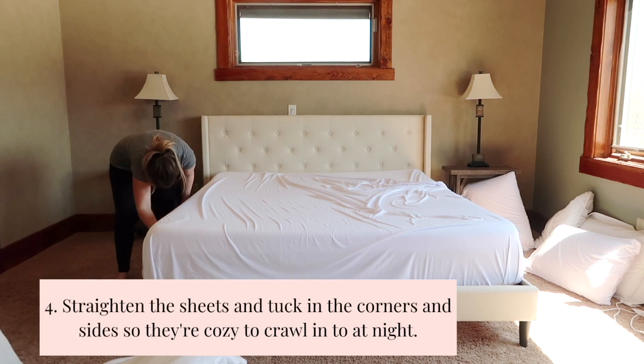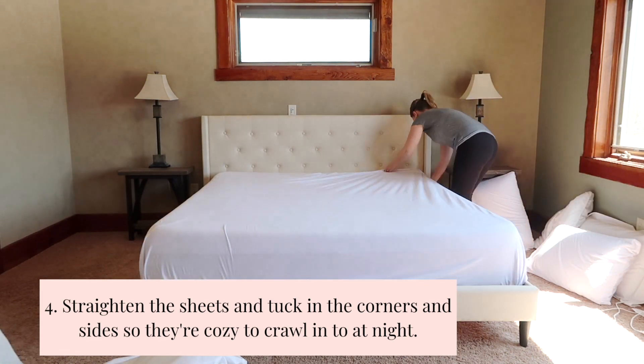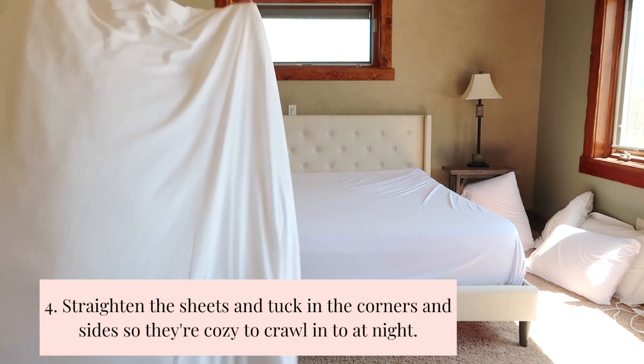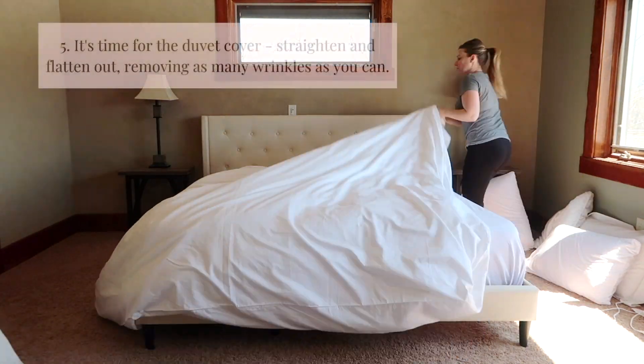Then I'll actually remove the whole duvet cover so I can work on the sheets. I want them tight and tucked in at all the corners so it's nice, crisp, and comfy when we get in at night. Then I'll put the duvet cover right back on and straighten that out.